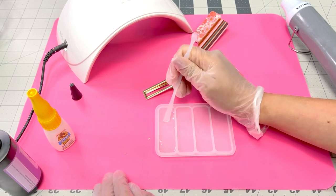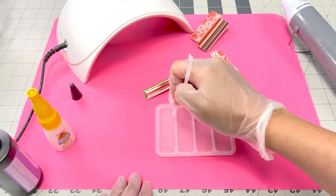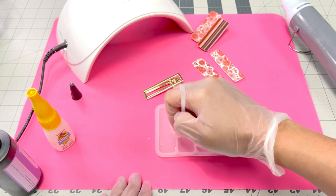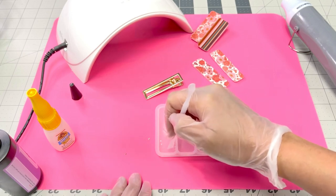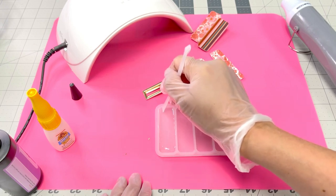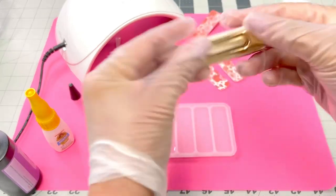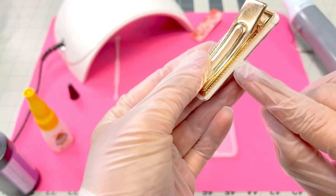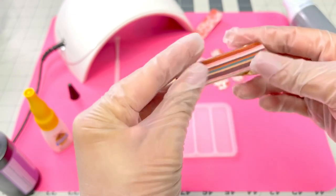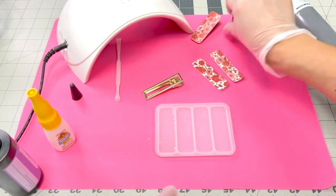That looks more evened out. With your stick, you want to kind of brush a little bit up on the sides. Let me show you the back of this one — you can't even tell, but there was like a little bubble right there. Just a few bubbles, but it is in the back so it doesn't look bad. And your clip will just cover that.